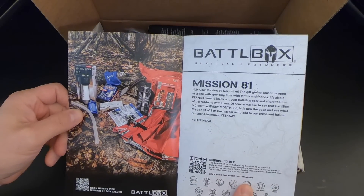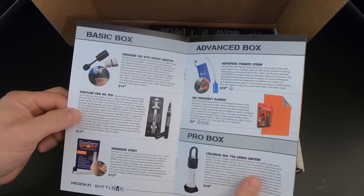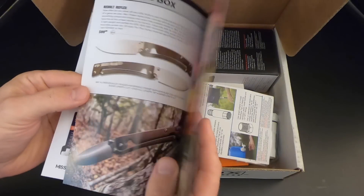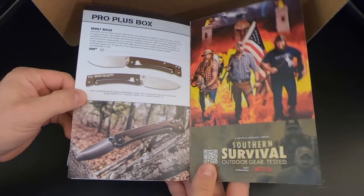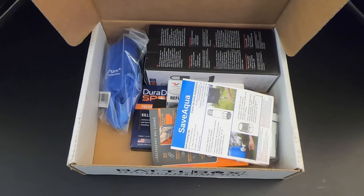As I've said before, there are four levels of Battle Box: the basic box, the advanced box, the pro box, and the pro plus box, which is the knife of the month. I always get the pro plus box, so let's go ahead and check out what's in Mission 81.